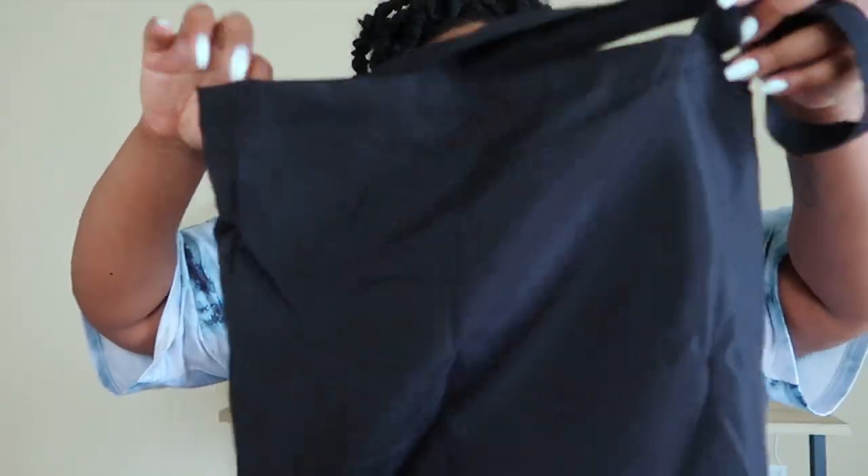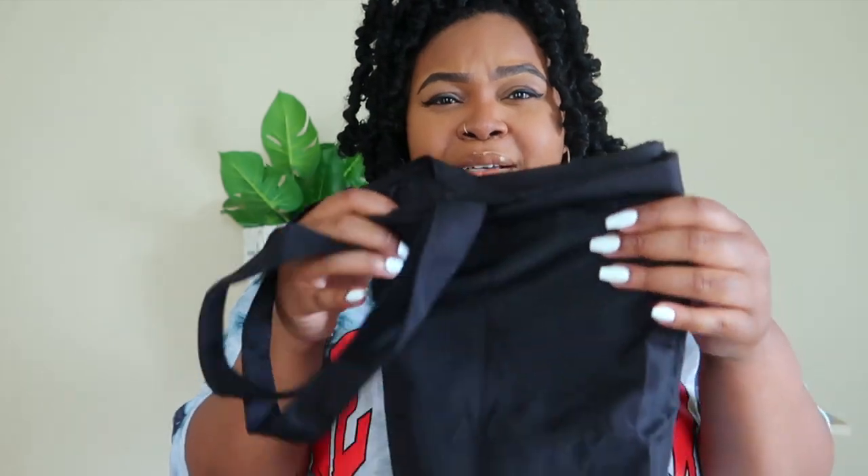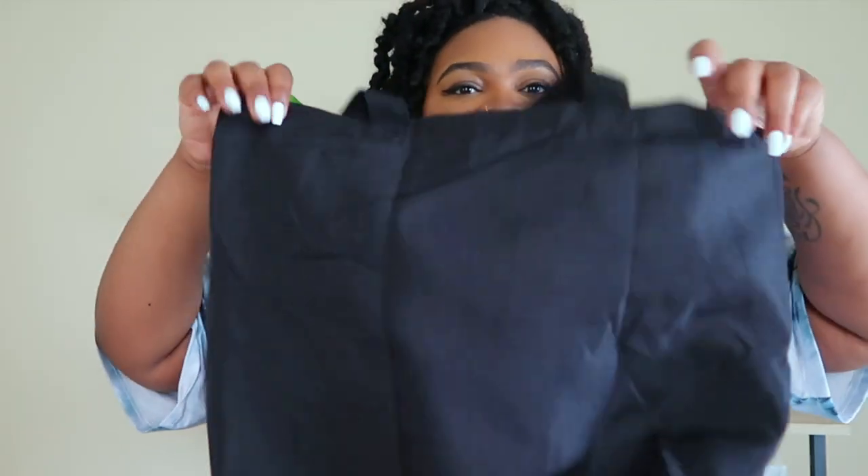Now there are some bags that look more beachy because they have the rope handles that you put over your shoulder. I have this tote bag — it was from Michaels, it was like two bucks, and it comes in a two-pack. So you can literally put some vinyl on that girl and now it's a beach bag.